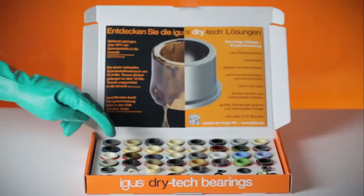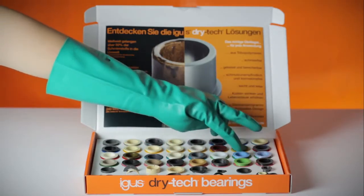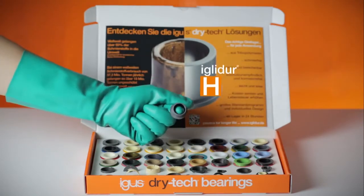Also for caustic environments: chemical resistant even at temperatures of up to 200 degrees centigrade. IGLIDUR H.